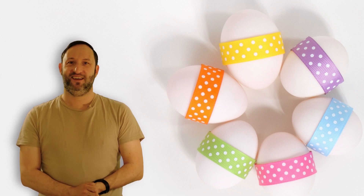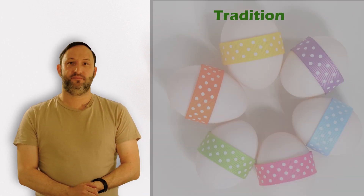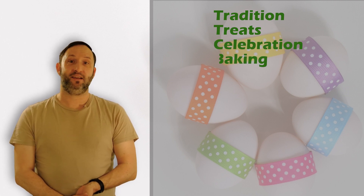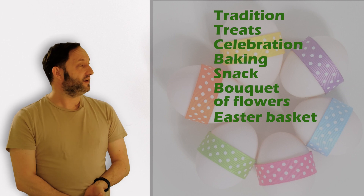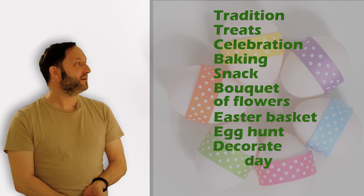Before I go, let's take a look at the key vocabulary for Easter: tradition, treats, celebration, baking, snack, bouquet of flowers, Easter basket, egg hunt, decorate, and holiday.